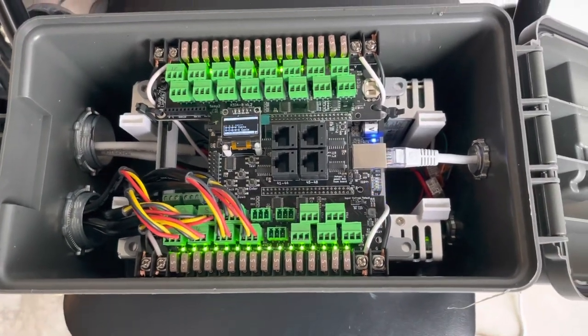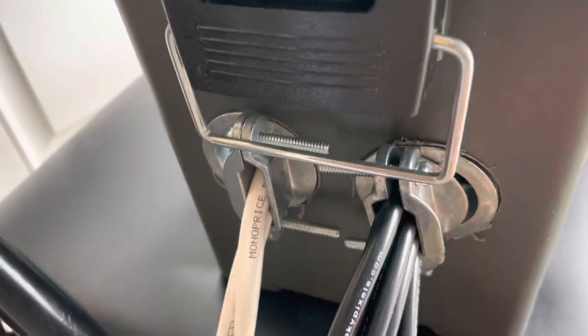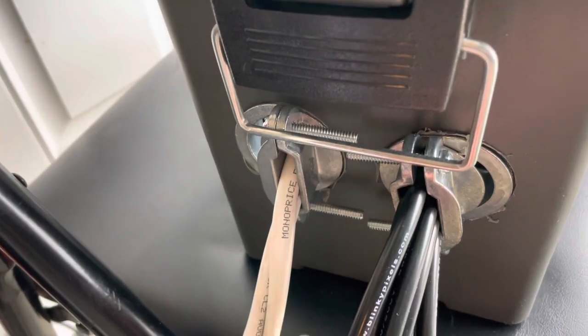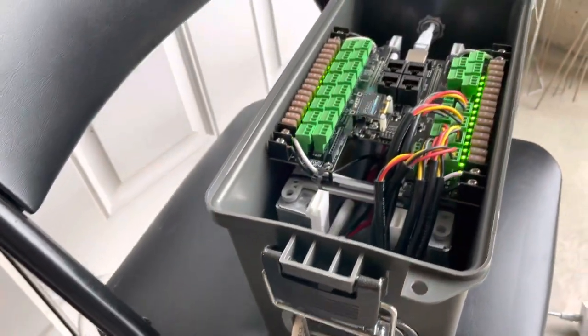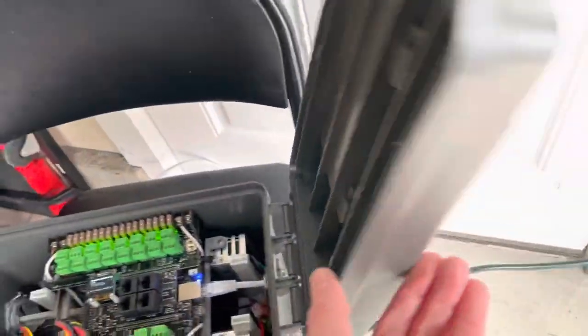I'm only using eight outputs right now, but there's a lot of room for growth. I have the option to duplicate these — so 8, 16, 24, 32 — to realize the full capacity of the k32 as needed.